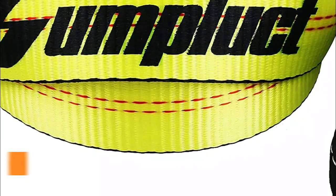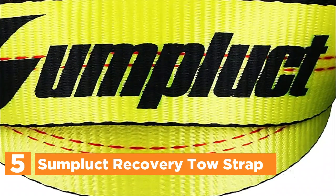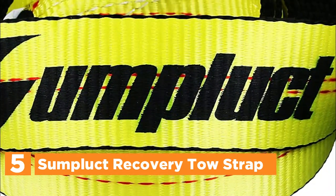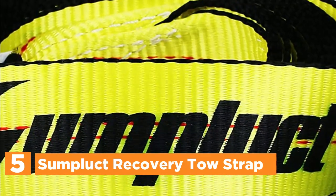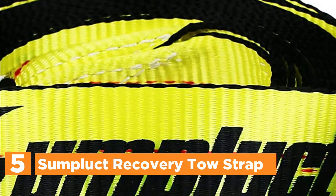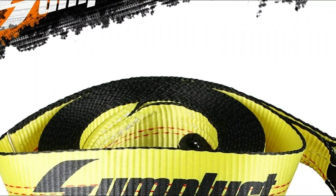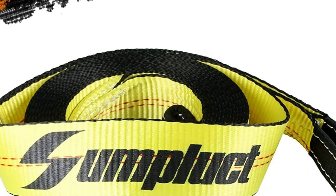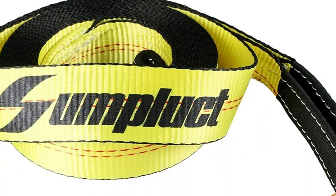Starting our list at number 5, the Sumplucked Recovery Tow Strap. This heavy-duty tow strap has a width of 2 inches and a length of 20 feet. It is designed without a hook and has been certified with a break strength of 20,000 pounds based on laboratory testing. This tow strap kit is incredibly easy to operate, install, and remove. It is constructed from high-quality polyester material that is moisture and heat-resistant.